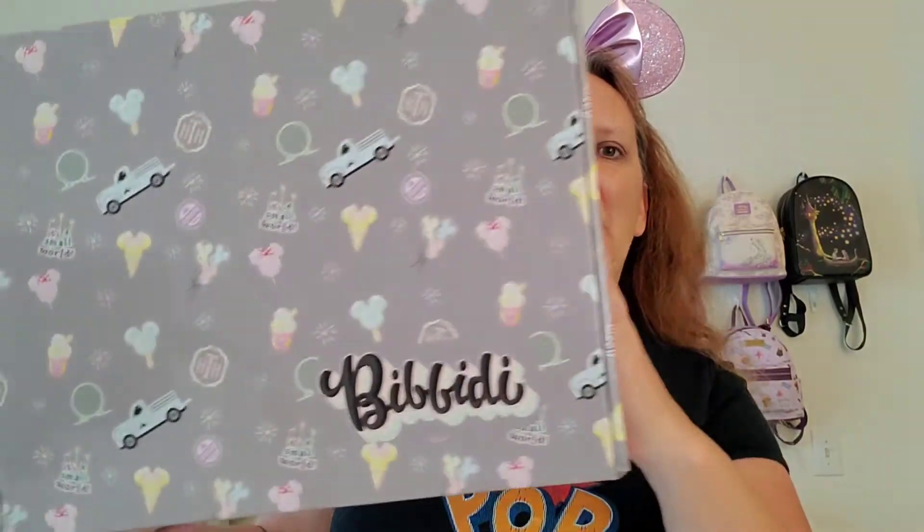Hello everyone! My name is Jessica and I am back with another Bibbidi unboxing! I'm so excited because this box is huge! For my subscribers, welcome back! And if you're new here, go ahead and hit that subscribe button down below.